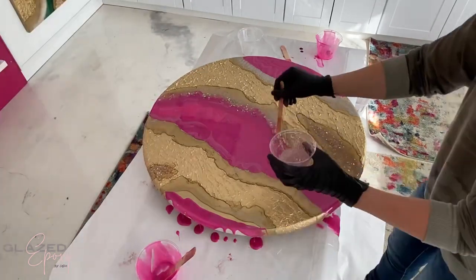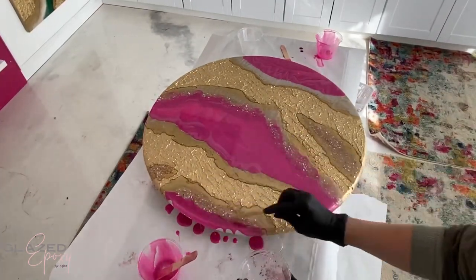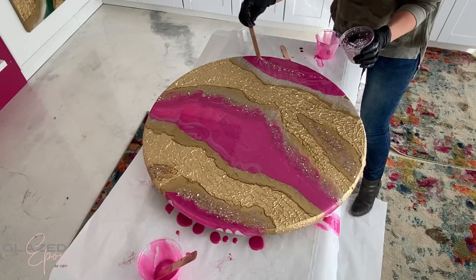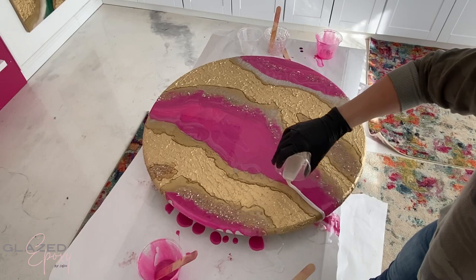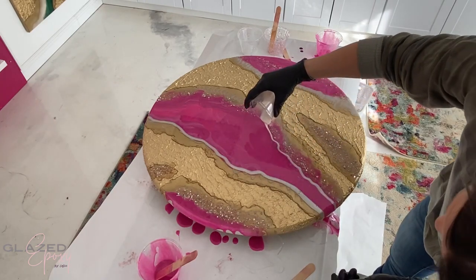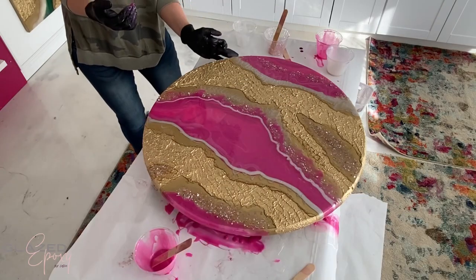Then just adding a little bit more of those crystals, and adding some white along the sides of the crystals or the pink, just kind of where I felt it needed a little bit more.